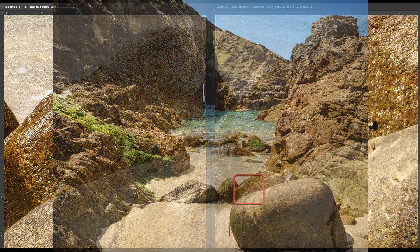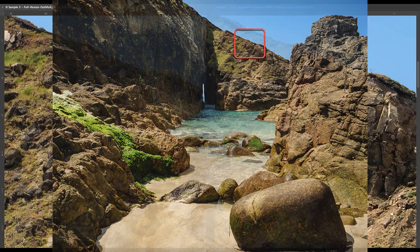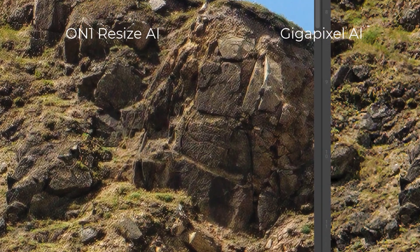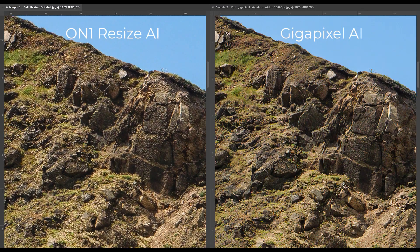After processing the images, let's compare results side by side at 100% magnification. In the first section from the foreground rock, the On1 sample appears far too sharp, while the Gigapixel result looks softer and more natural. This overly sharp appearance from On1 persists despite using the Faithful AI method. Looking around the image, there are many areas where detail appears just too sharp, and if I look closely there seems to be a kind of mesh pattern emphasizing the detail. You may be able to see this in a second comparison taken from the cliffs at the back of the frame.